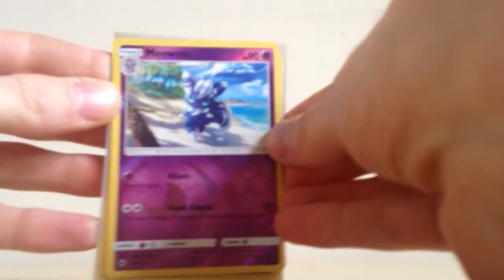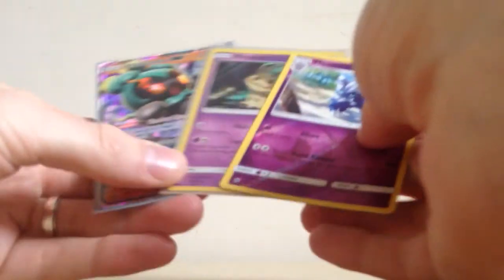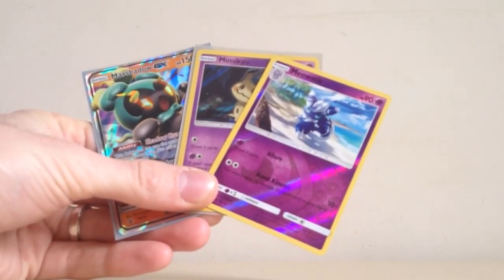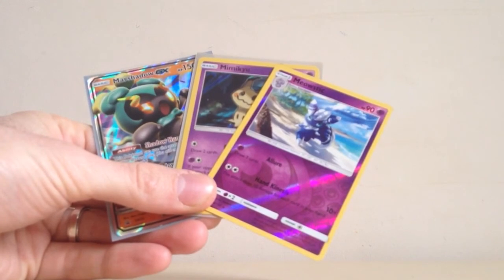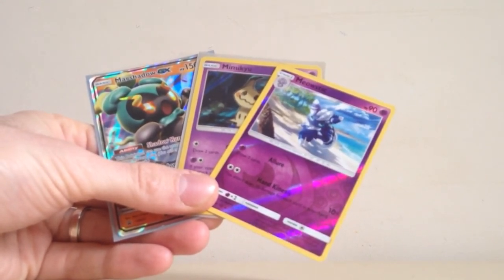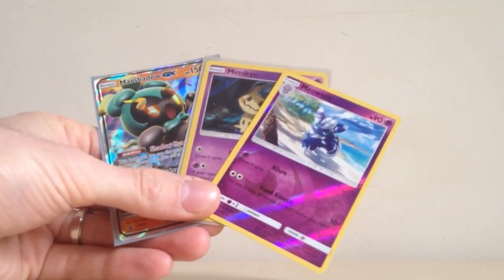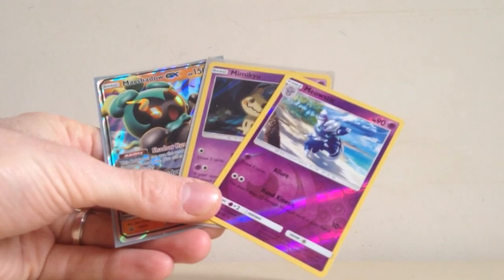Pretty good tin overall - you get that Guzma, Guzma's always a good card to pull, and we got one Rare Reverse Holo in that Malamar, a Rare Holo in that Mimikyu, and of course the really cool looking Blackstar Promo Marshadow GX. Pretty solid tin overall, can't complain there. And to get this tin for free as a second place giveaway prize - absolutely amazing. Once again thank you so much to ElliePlaysPokemon, I really, really appreciate this. Make sure you check her out - the link to her Instagram will be in the description below. Like this video, subscribe to my YouTube channel, check out my social media links, and until next time, thank you very much for watching Squirtle Squad Openings.